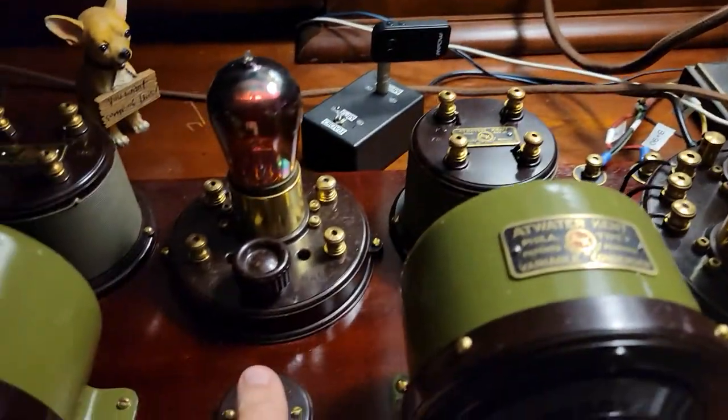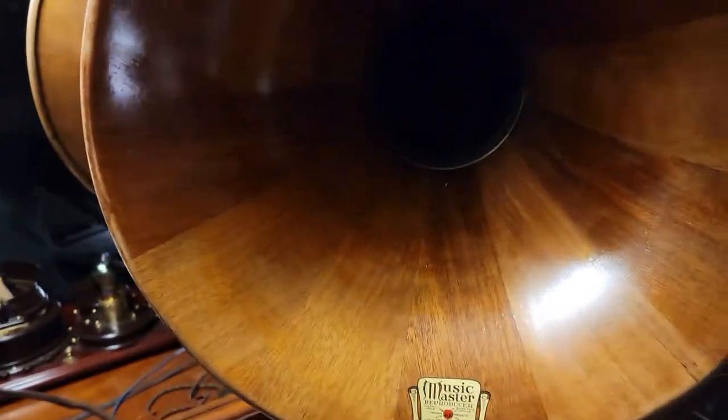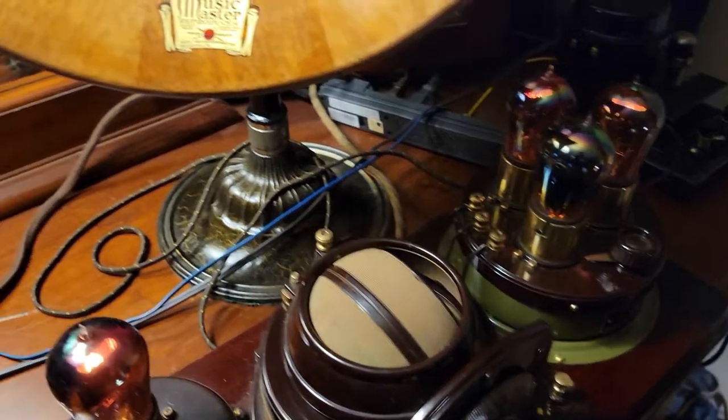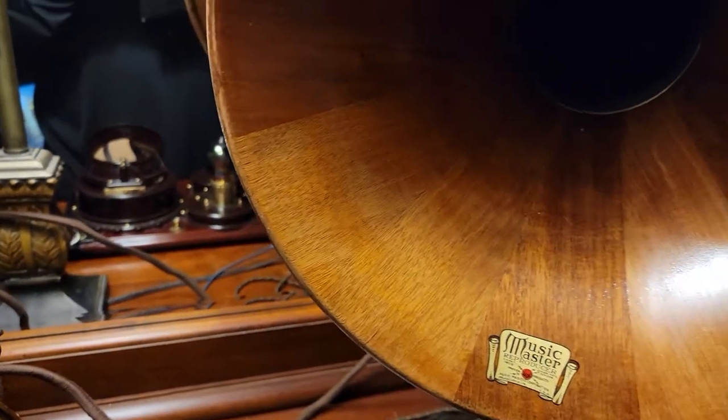So you turn this one off and turn this one on. I don't want to get busted for a copyright — let me just turn that off for a second.